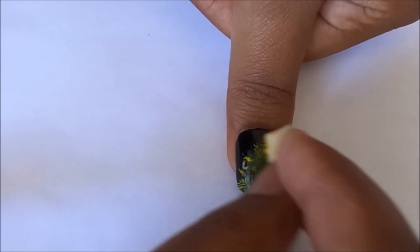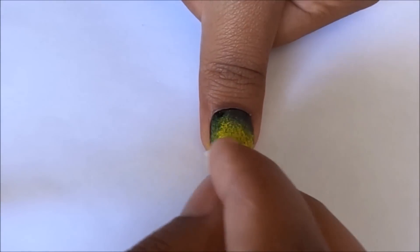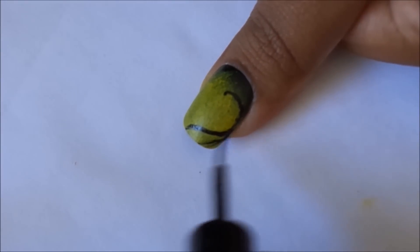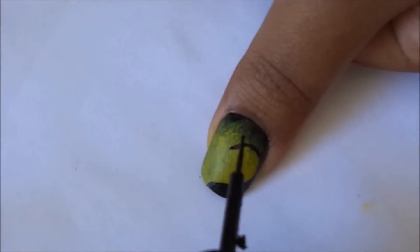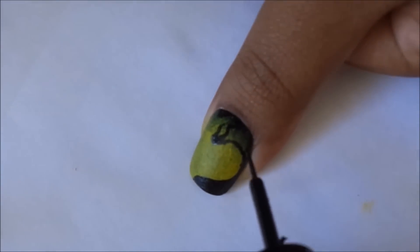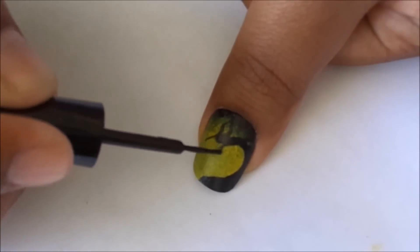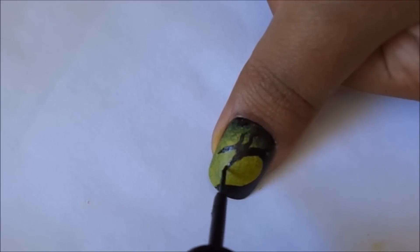For the dragon form of Maleficent, use a yellow paint, apply it on a sponge, and repeat the steps of the gradient nails — this will become the fire in the background. With a black striper, draw a question-mark-like shape and fill in the thickness of the neck. Extend the upper part of the neck to create the head of the dragon and horns. Now add spikes to the back of the neck.